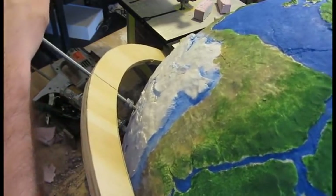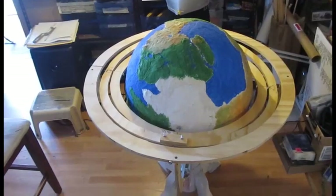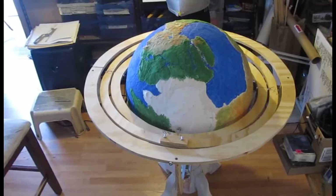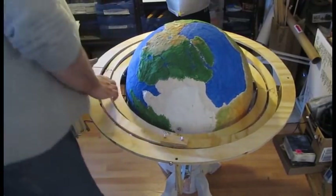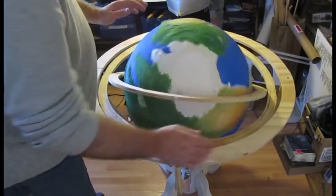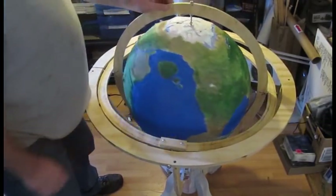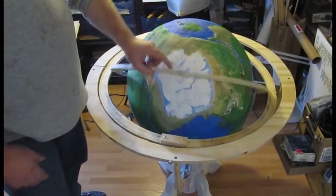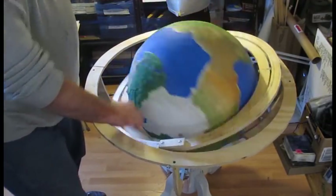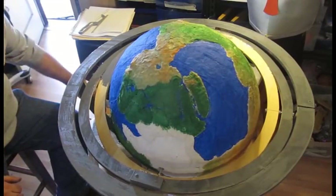We attach that gimbal to the next one out at a 90-degree angle, and then attach that one to the outer frame gimbal circle. That's what we've got. That southern ice pole still needs some work, but there you go — you've got a wizard's globe. So much fun.